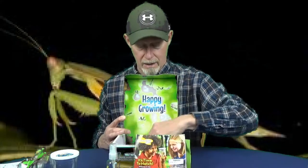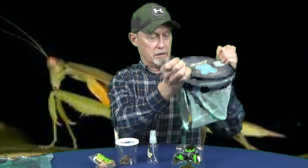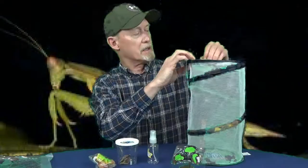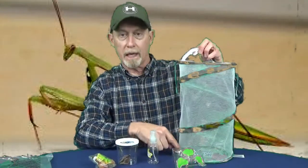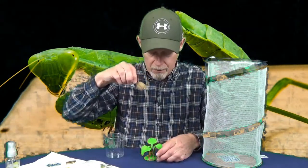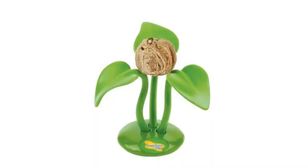Praying mantis egg case quick guide to get you started. And this is the actual habitat that you'll be putting them in. You can undo it and pop it out — it unzips — and the egg case and everything will go down here on the bottom. You're supposed to take the egg case out and put it in this holder, picking it up by the little stick. You put it right in the middle so it's supported. Looks like it's on there pretty solid.